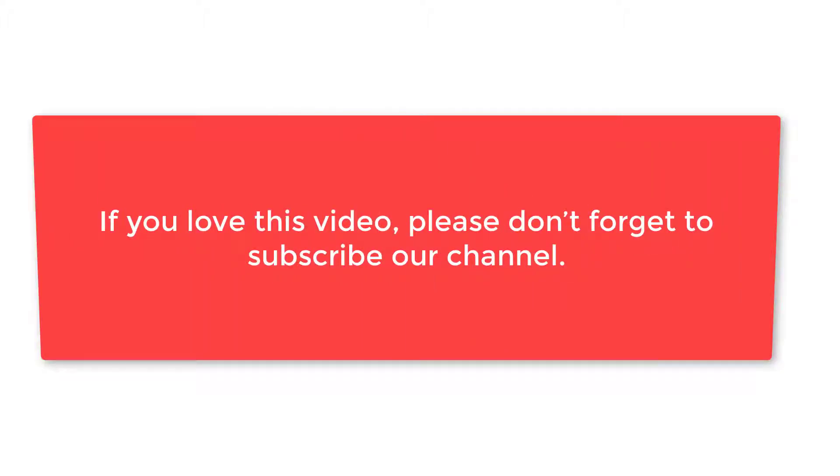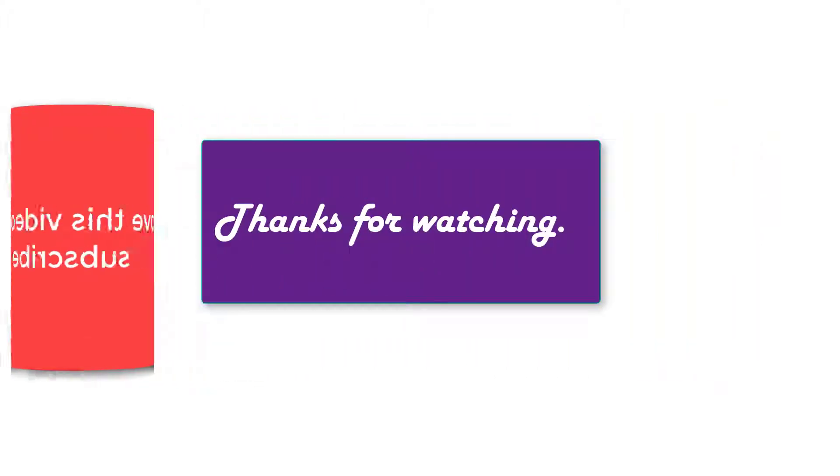If you love this video, please don't forget to subscribe to our channel. Thanks for watching.